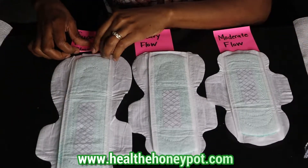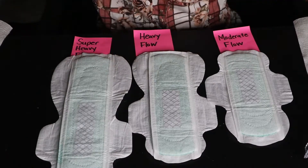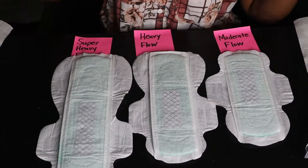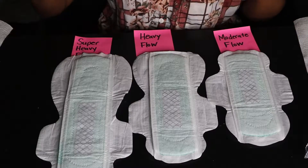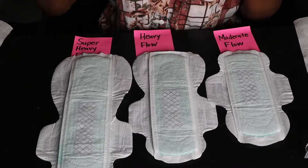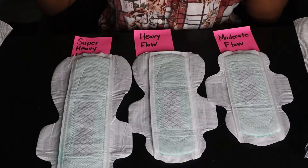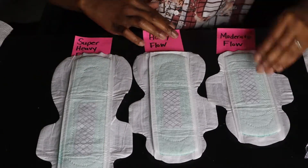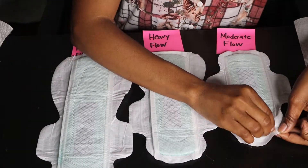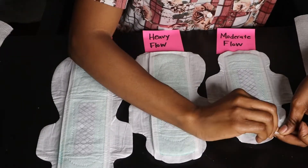Tampons are really not healthy for us to be using because our flow is meant to come out, not to be held up in the body. All the bacteria and blood that is held in can actually cause us problems in the long run because it's not escaping out of the body like it was naturally intended to do.